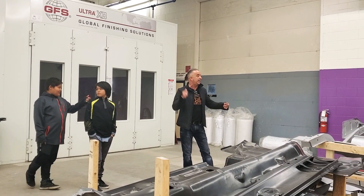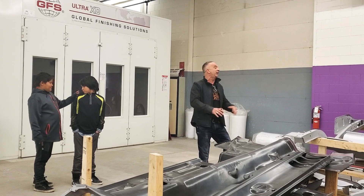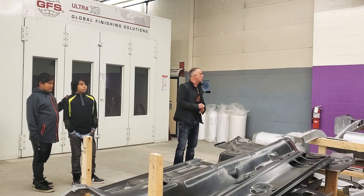We have five schools with kids already signed up — they just want to come. We're only supposed to bring six, but last week we brought eight kids. We packed the place up pretty good, but they're all trying to work on the same project. It's a lot of fun to work together.